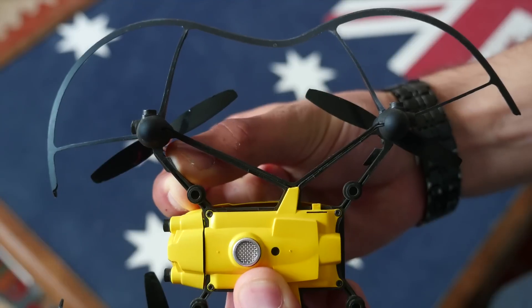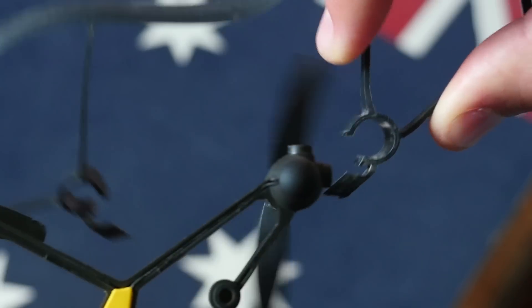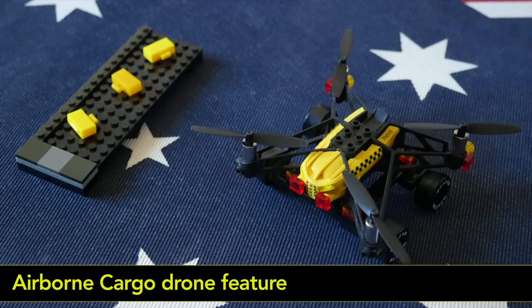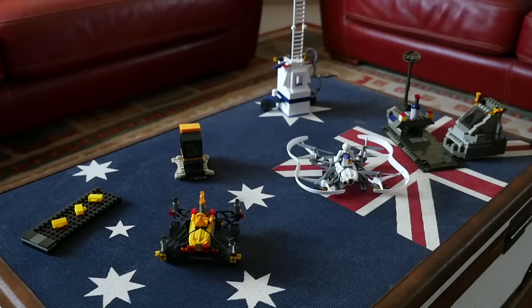You can remove the protective holes by unclipping the lower part, like this. On the Airborne Cargo drone, there are five available slots that you can use to customize the appearance of your mini drone. Make sure to spread the weight equally to all parts of the Airborne Cargo.